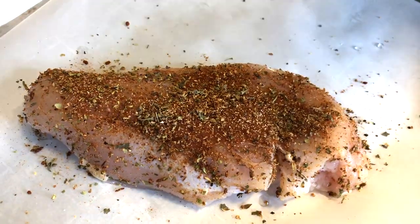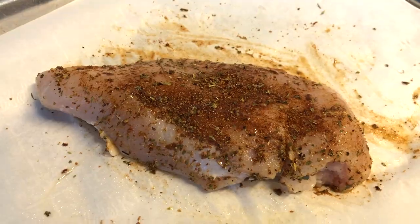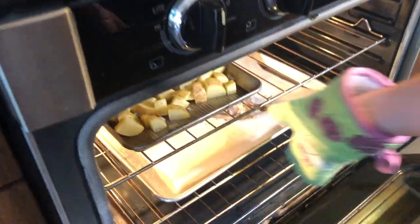I cannot wait to eat this! You're also going to want to put a piece of parchment paper down on your baking sheet because it helps with easy cleanup. Pop that into the oven at 450 degrees for 15 to 20 minutes, depending on the size of your chicken breasts.